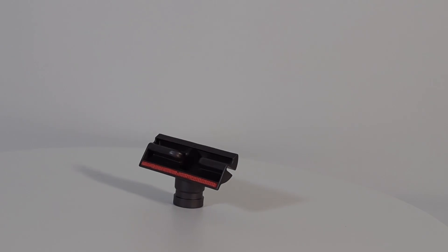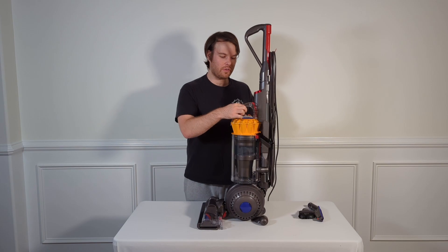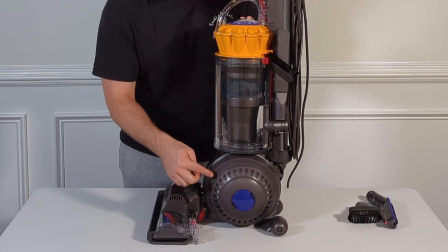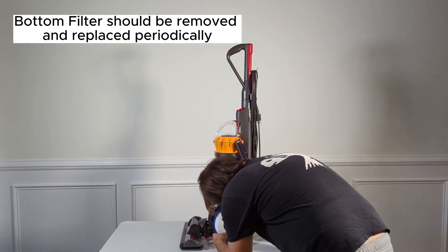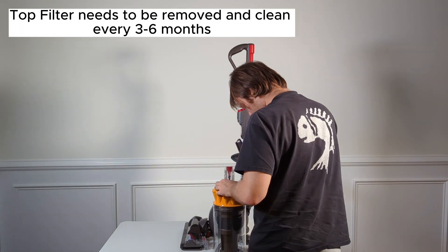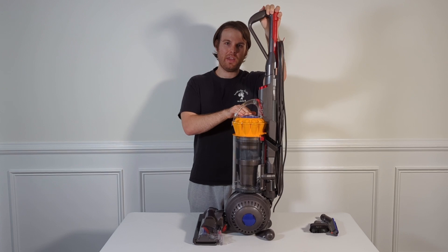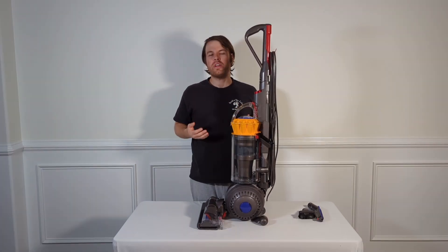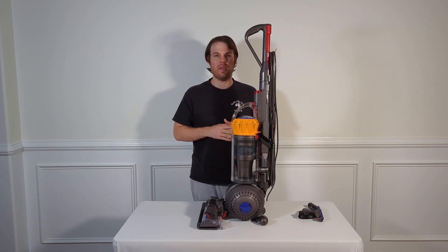Lastly, we have this tool which is good for couches or stairs. In terms of maintenance, there are two filters — one up at the top and one down at the ball area. The bottom filter will need to be removed and replaced periodically, while the top filter will need to be removed and cleaned every three to six months. You clean it by running cold water over it to wash out all the dirt and debris. Once done, let it dry for 48 hours and then replace it back in the top bin.